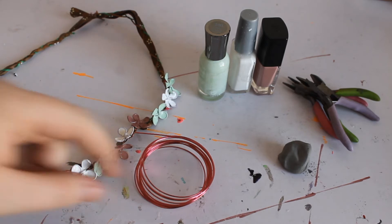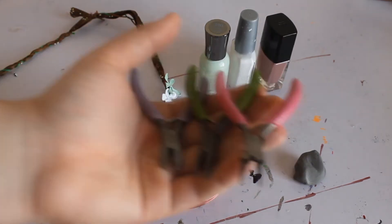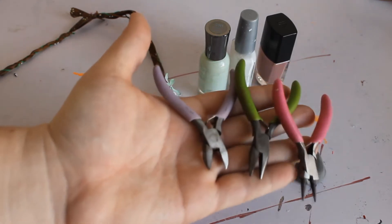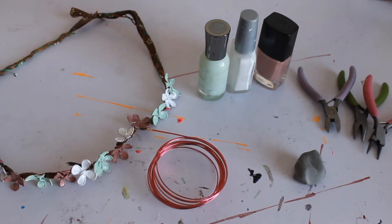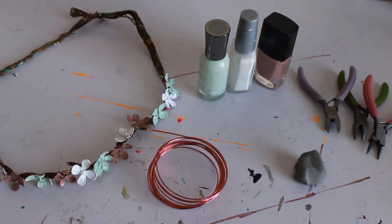To start this project you're going to need some wire, nail polish, some clay, and your basic three pliers. I actually ended up using my scissors more than these pliers but whatever you feel like using is fine.